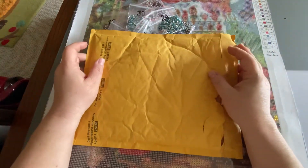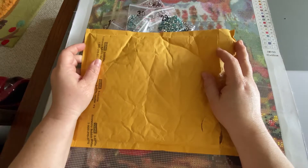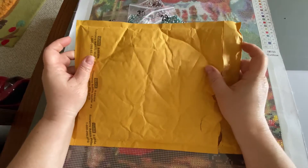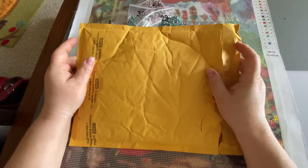Hey guys, it's Lori. I just wanted to pop in and share a package that I just got out of the mailbox. I have been impatiently waiting for this because I'm so excited for a cute new project.